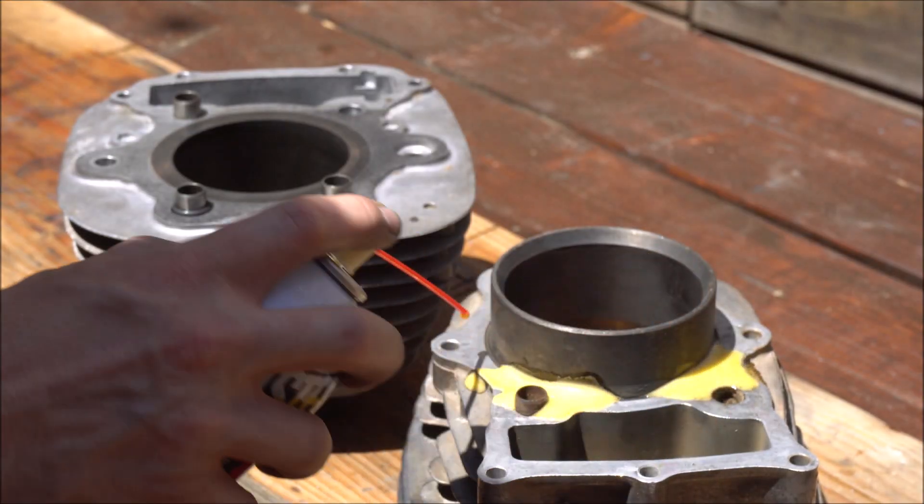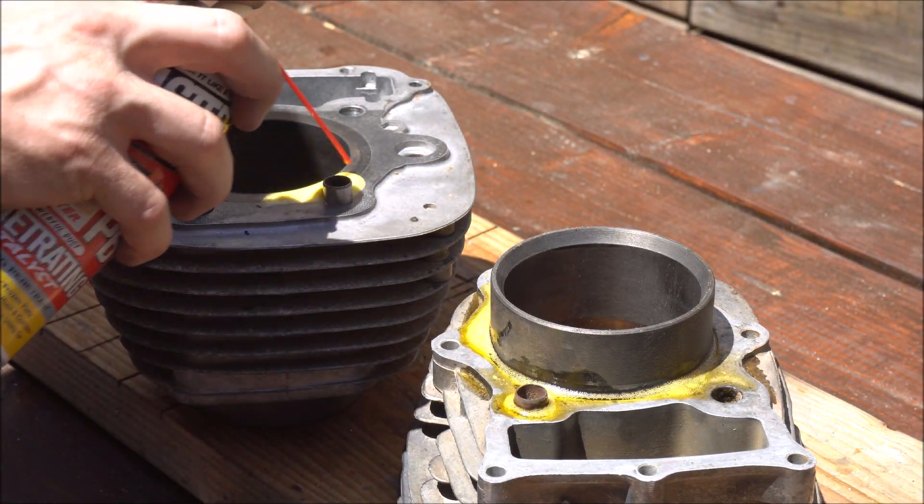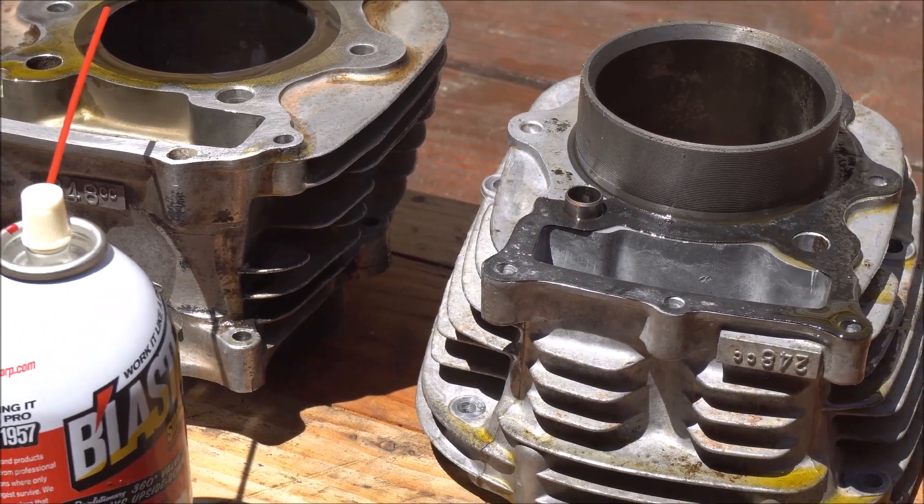First I applied some penetrating oil to the bottom and top of each sleeve. I'm not really sure if this will do anything, but I figured it couldn't hurt. I let them sit for about an hour and then I preheated my oven to 350 degrees.